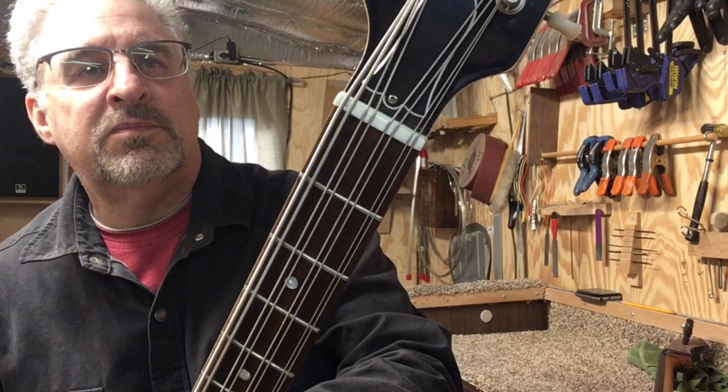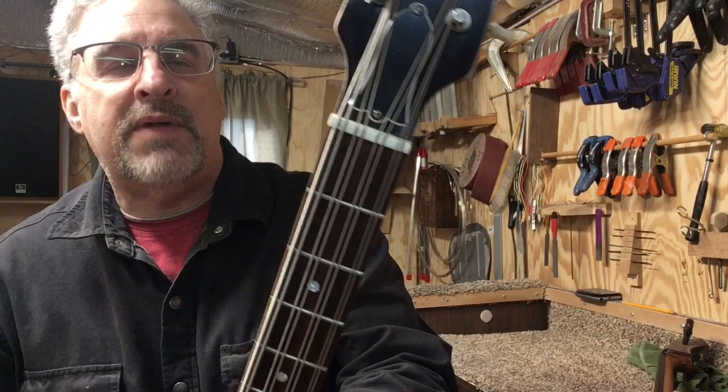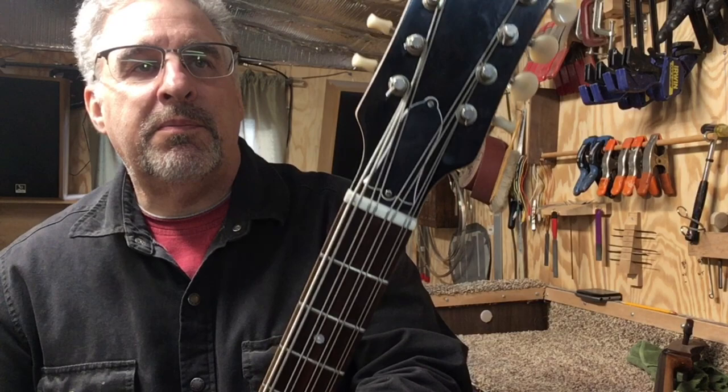You can see the string spacing: the C string — the two strings — are farther apart and then they get closer together as they go down. That has to be that way for it to play right.